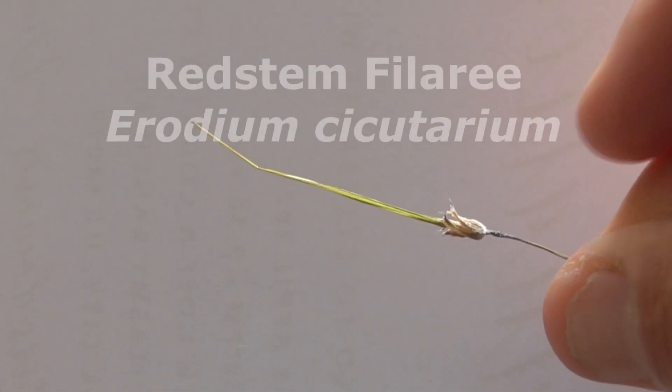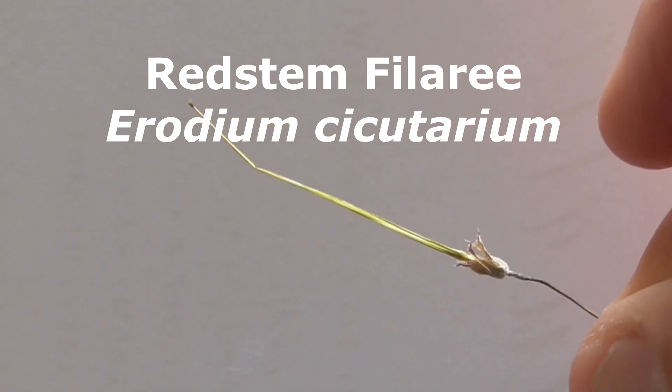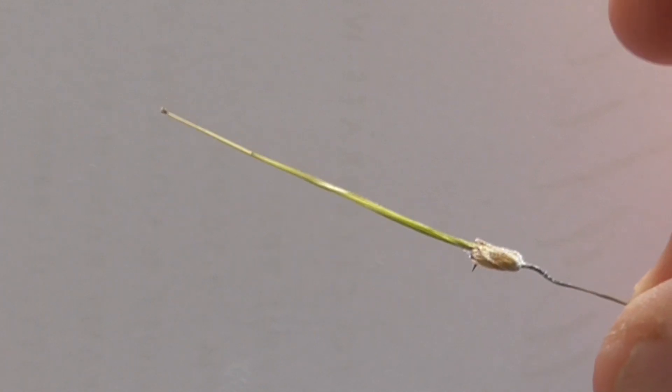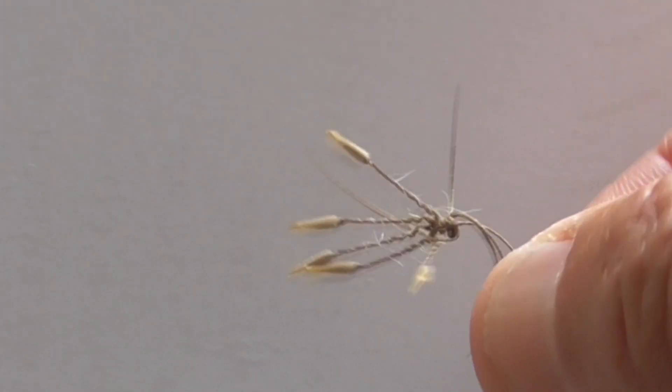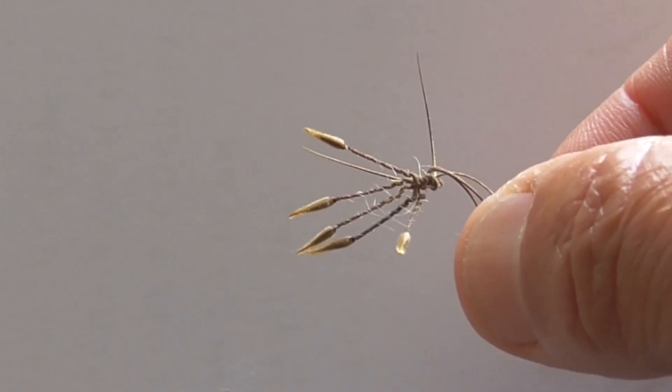This here is a seed from our red stem filaree, also known as a stork's bill, and the seeds are going to unravel from this seed pod. They'll look like this here, this whole bunch all tangled up. I have five individual seeds here with their tails.